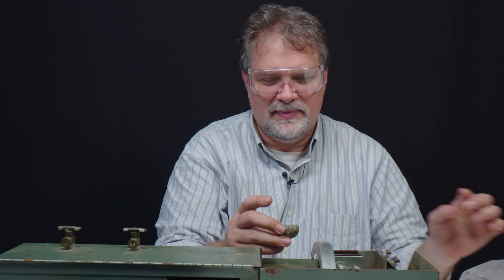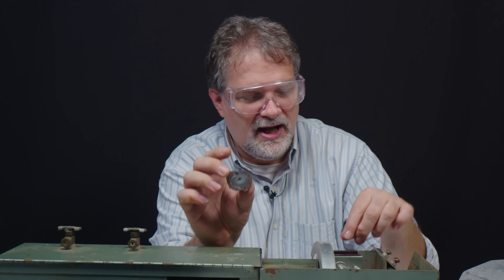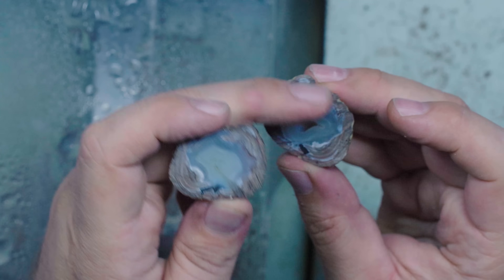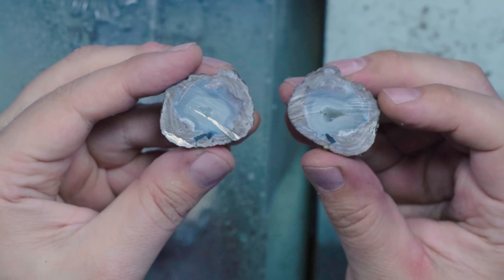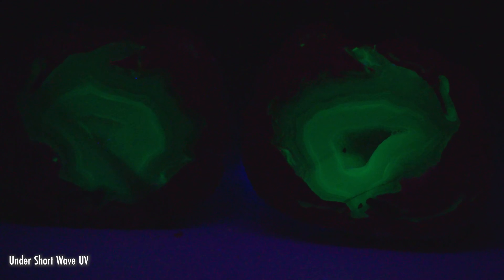Let's see what we've got. That's a beauty. We actually did wind up with a small little pocket there. Beautiful, beautiful bands going in there, nice chalcedony. I think they very well might fluoresce. Just absolutely beautiful pieces there.